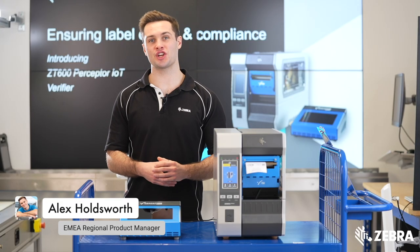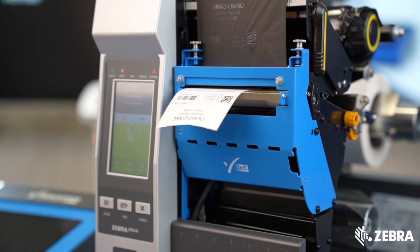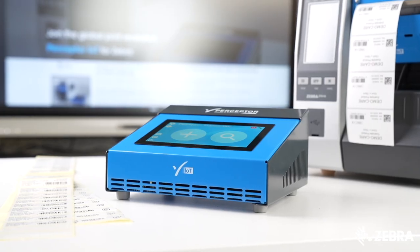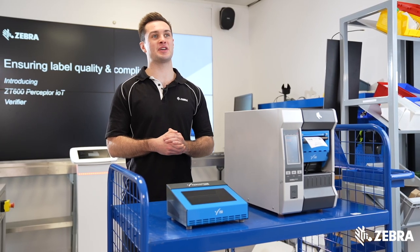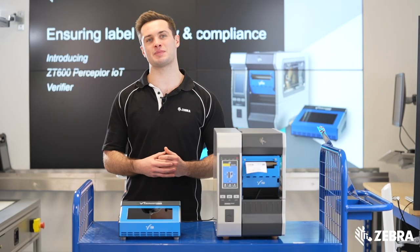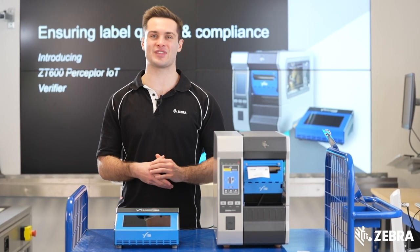In this video, we're going to show you how easy it is to integrate Perceptor IoT, a brand new inline verifier with new and existing ZT600 printers. Developed by Perceptor Inspection Technologies, it is quick and easy to deploy using no specialist tools. All you need to do is follow these three quick easy steps.